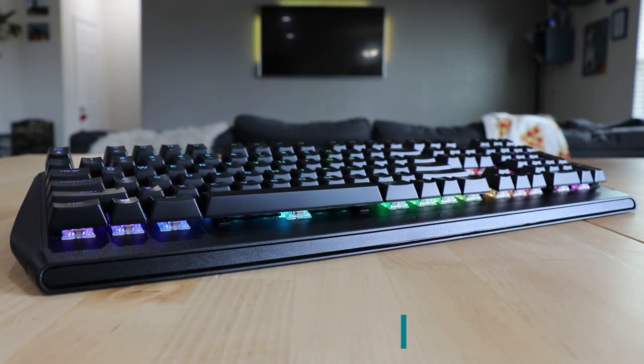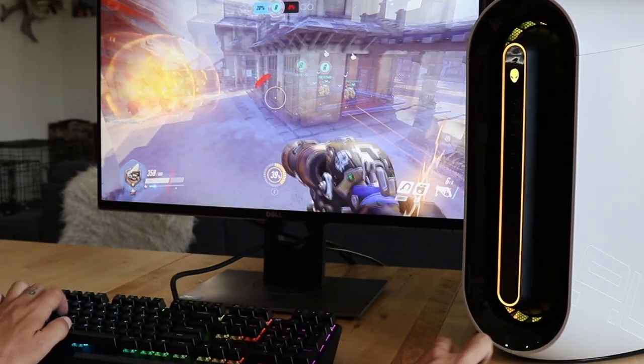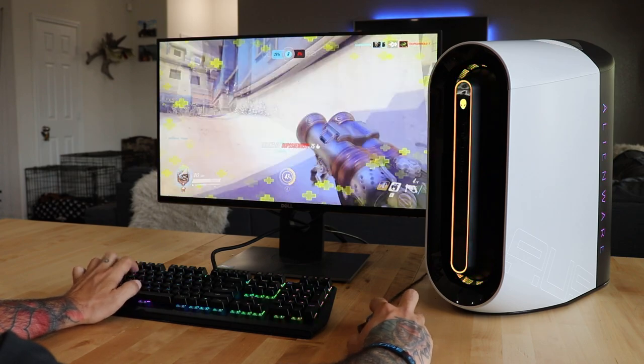Hello and welcome back to the Alienware YouTube channel. I'm Ernie Gonzalez, an online product specialist for Alienware, and today I'm going to walk you through the new Alienware RGB mechanical keyboard, the AW410K, which delivers that pro gamer touch and feel.